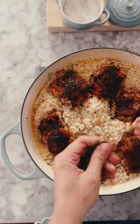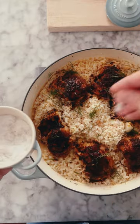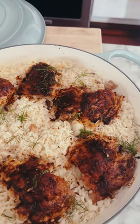Add more of that spicy glaze, sprinkle with fresh dill, and this is dinner, you guys. Bright, spicy, super satisfying. You have to make this tonight.